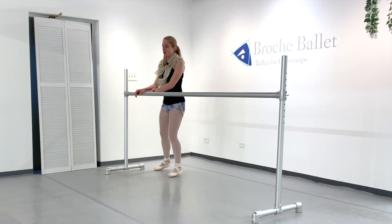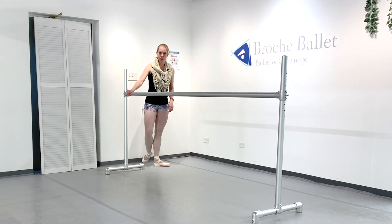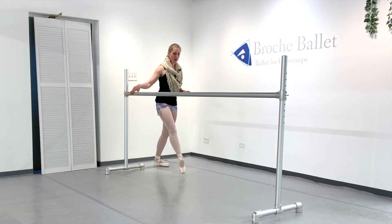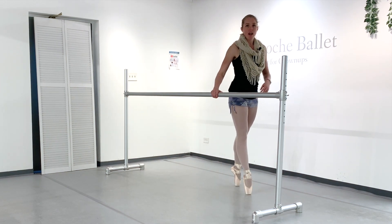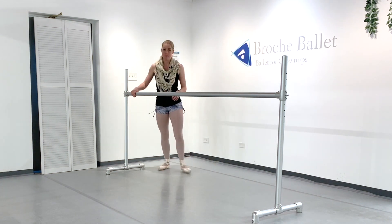Don't do two points there. There's no time in a nice quick waltz turn to do two points. We don't want to go step, here, here, here — because then we're sort of teetering around up there. We don't want that. That's why we've got one point and one demi.